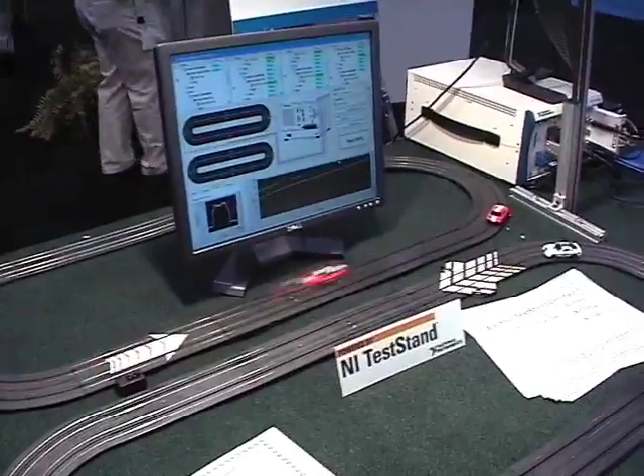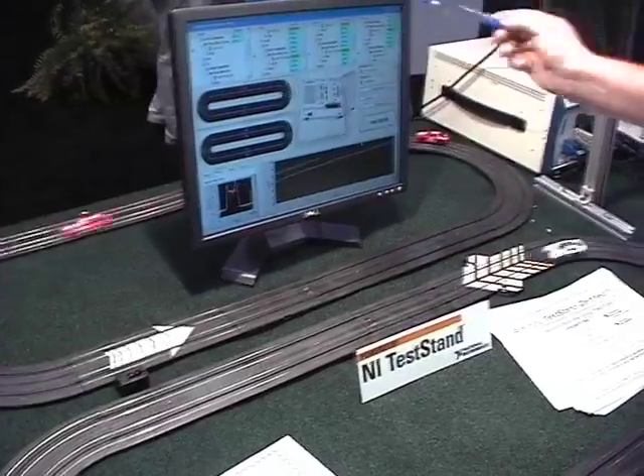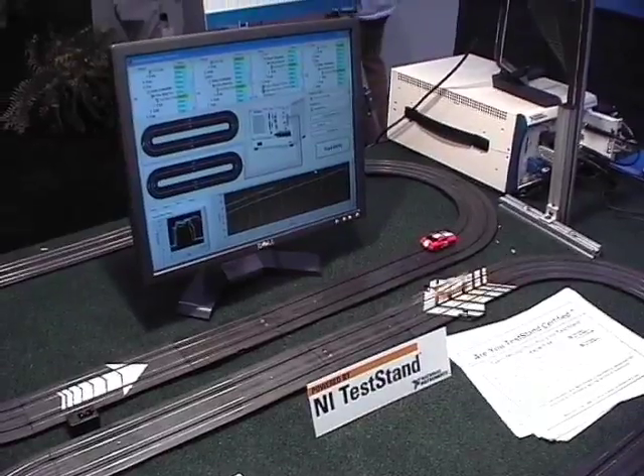My name is Rick Francis. I'm a developer in the TestAN group, and this is a demo for TestANs. What we're trying to show here is that you can test multiple units at once. We have four different UUTs.